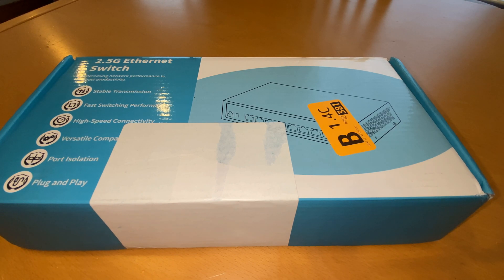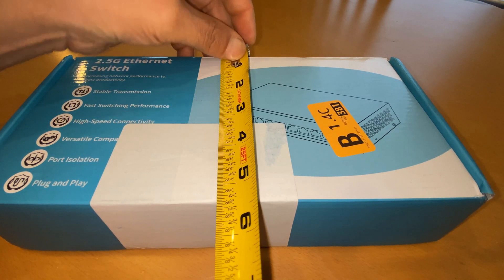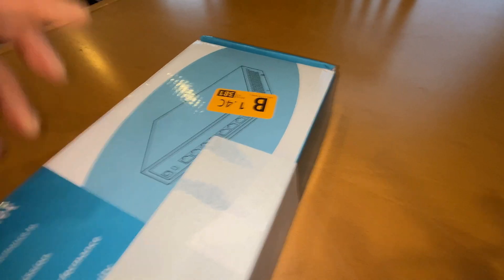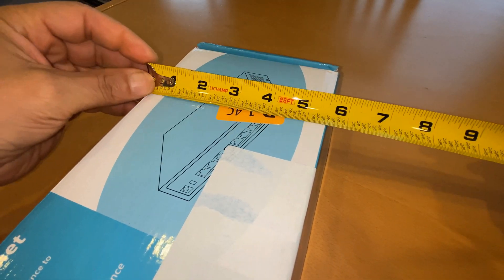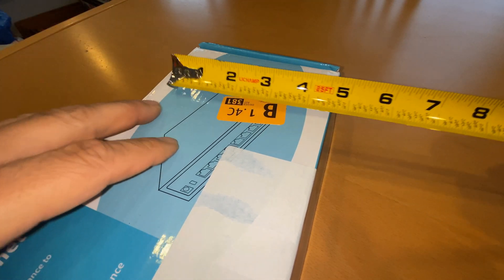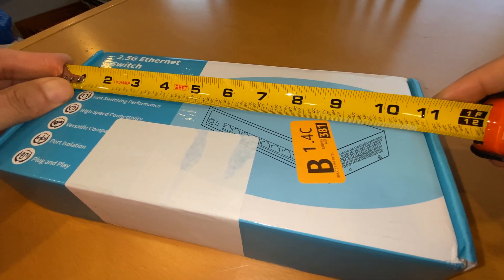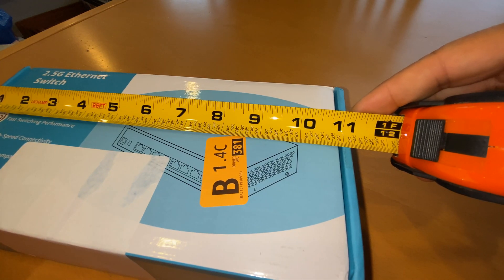I saw this one, it was on special — not too much. After taxes and everything, it came out to about $50 for an 8-port 2.5 GHz switch. This is what you will receive. This is a detailed look, and when I say detailed, I mean I even do measurements of the box and the switch, so that you know exactly what you're getting.